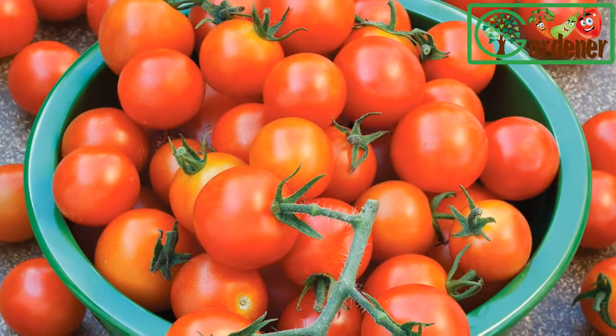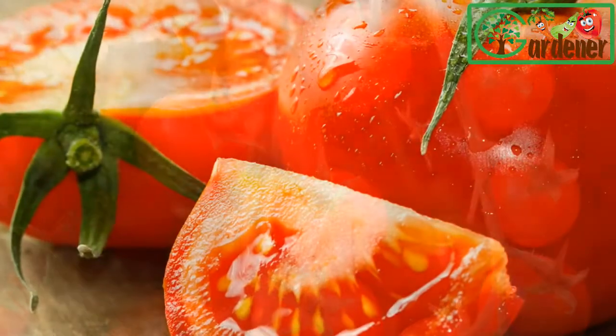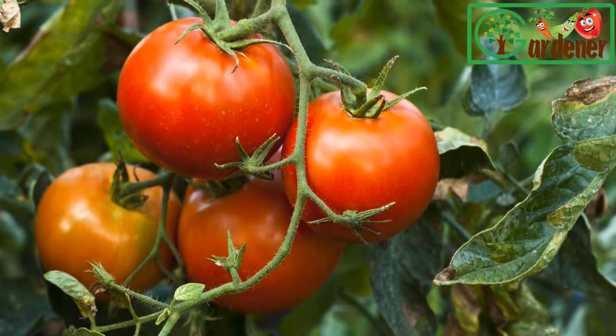For the gardener who prefers to have tomatoes over a longer period of time, indeterminate varieties are better. The vines continue to grow and set fruit throughout the season and won't quit until the weather turns too hot or too cold to sustain fruit and growth, or kills plants outright.